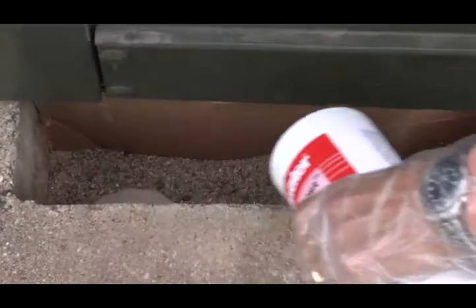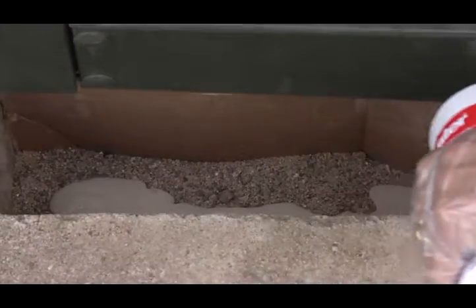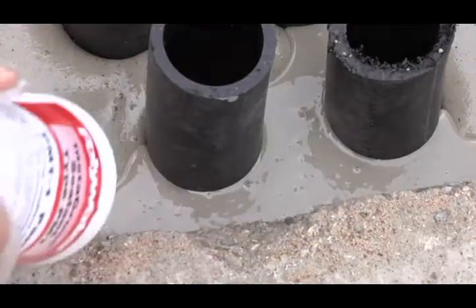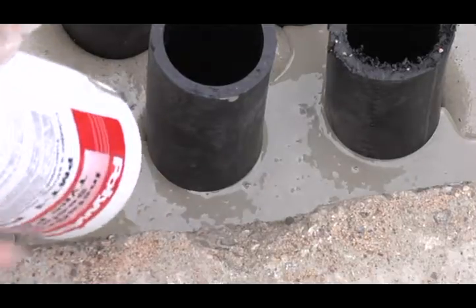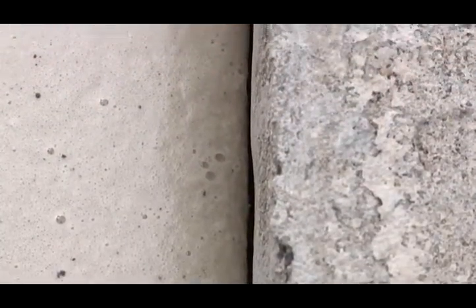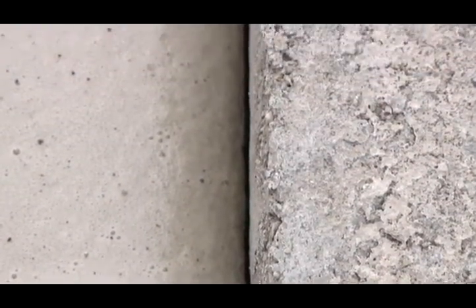Initially, the mixed material is thin and has good flow properties. For best results, pour the material into several spaced points in the target area. If conduits are present, direct the flow at the stub-ups to ensure coverage between them. Empty the bottle within three minutes of shaking. Inspect the seal to make sure Instagrout sealant adheres to all component edges and surfaces so that no gaps are apparent.